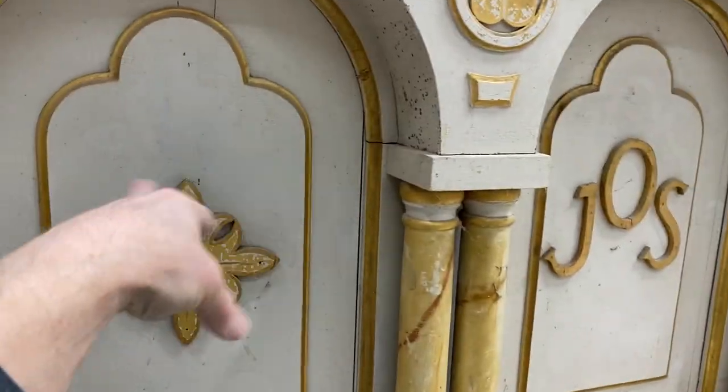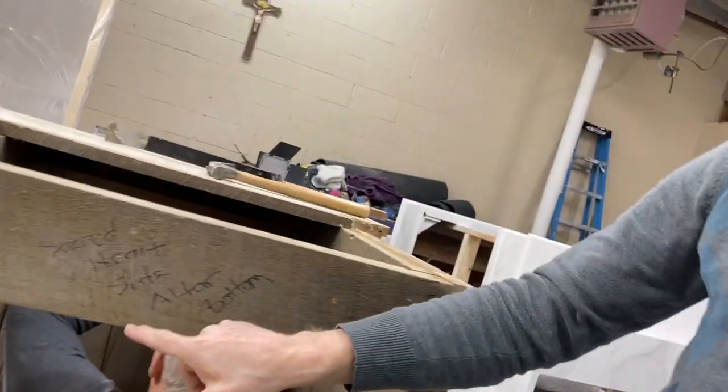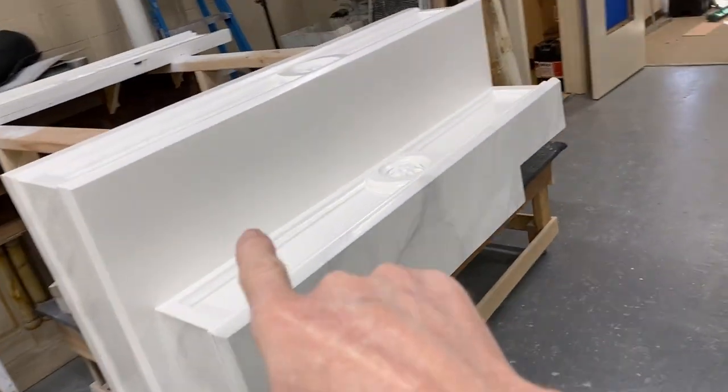A lot of this stuff is going to be gone because these side altars were actually gotten from a place called Sacred Heart Church. The other altar stuff — this and that — all came out of St. Patrick's. St. Patrick's was the beneficiary of some stuff coming from other churches. The deal is it's not really in the right motif — even though they put them together, it's not the correct motif — so there are some changes happening.